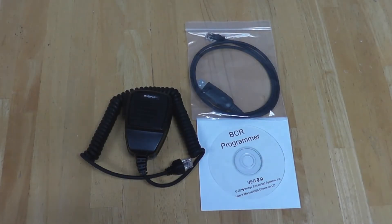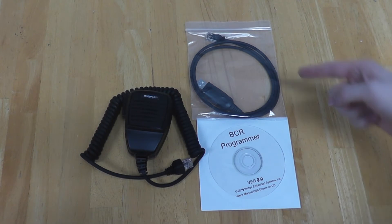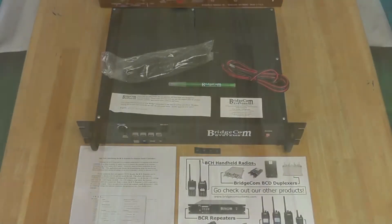Some additional products sold separately are the BCR programming software, the programming cable, and our microphone. Thank you for checking out our BCR repeater unboxing.